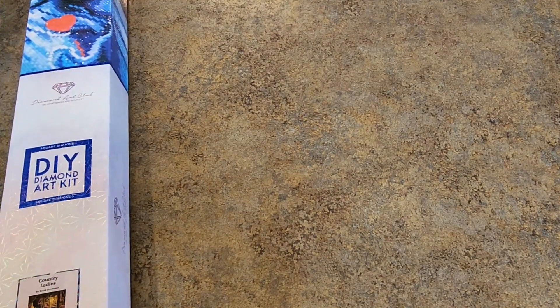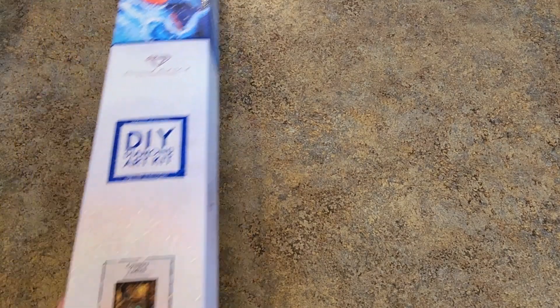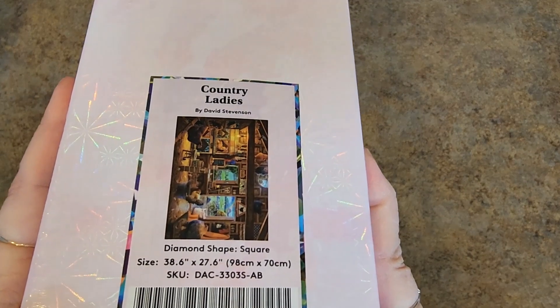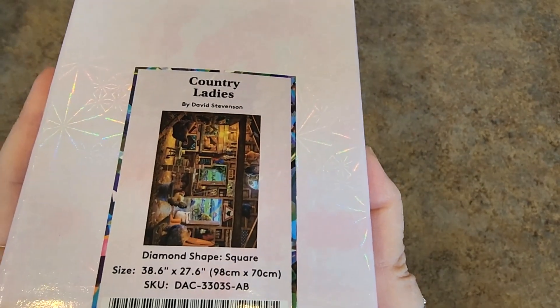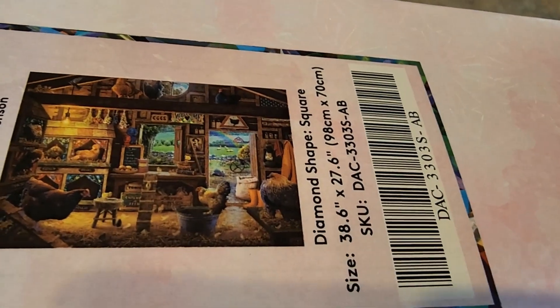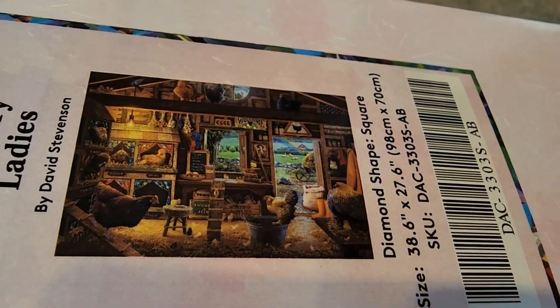And then oh my gosh, there's so much hype about this one. And I'm not ready to give this one up to anybody, but someday I will do it. Country Ladies — I know that Sue just did this for Angie. It is a 98 by 70 by David Stevenson. Look at it. Oh my goodness. This is my life, this is my world — all the little chickens. Oh my gosh, love it.